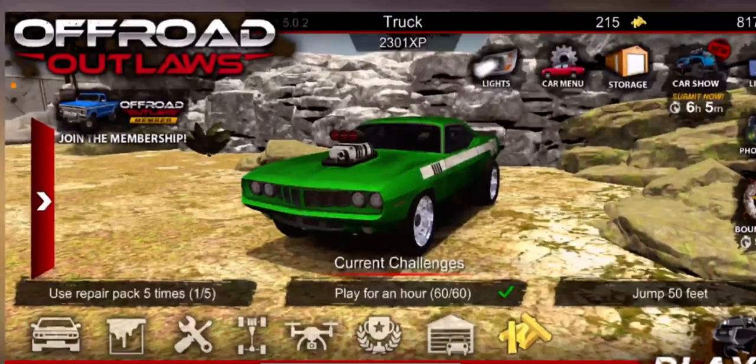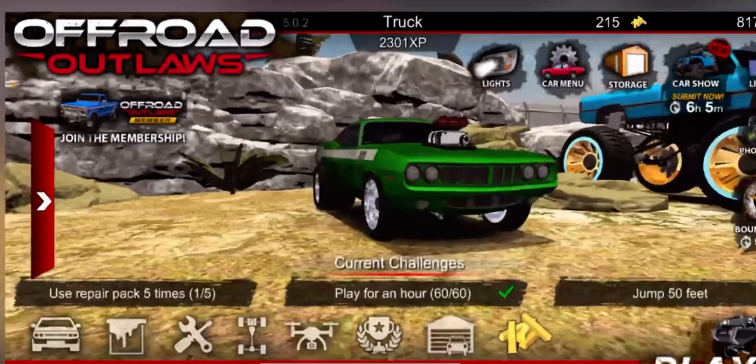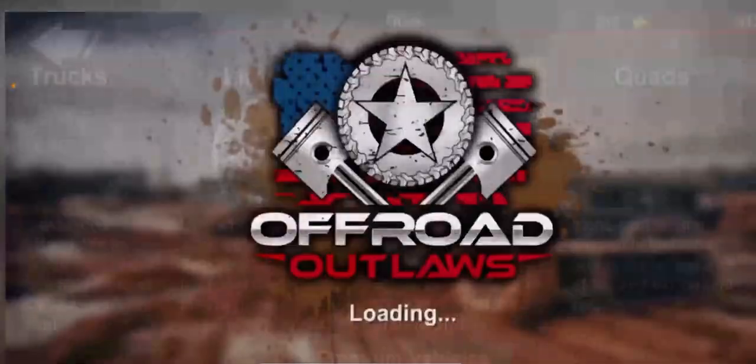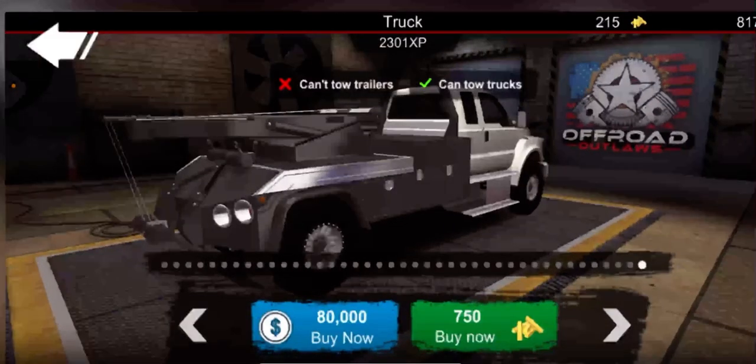What's up guys, so today I'm gonna be making a new Off-Road Outlaws video. I'm gonna be doing something different - I'm gonna be buying the new F650 and I'm gonna try making it into a giant monster truck.